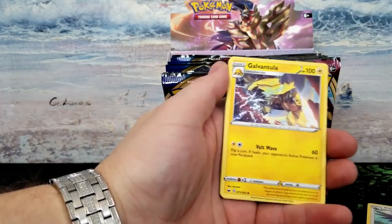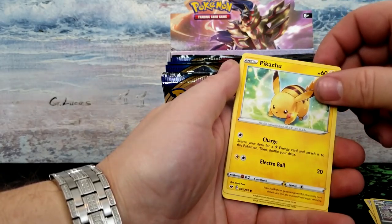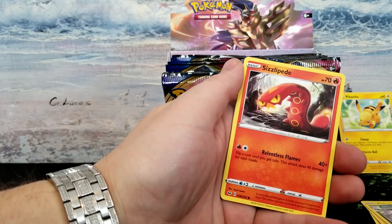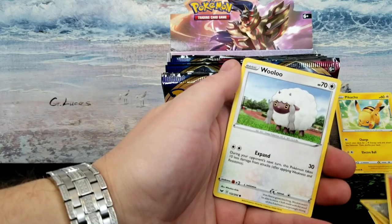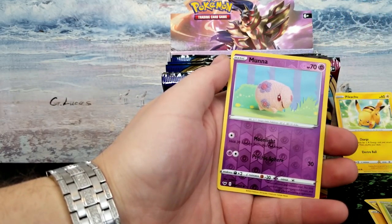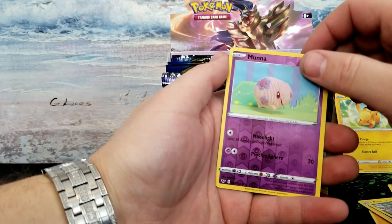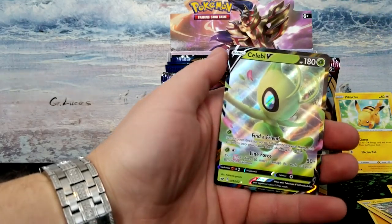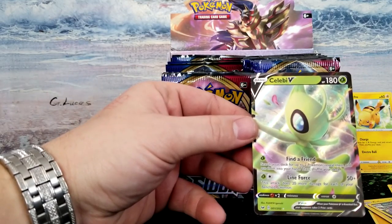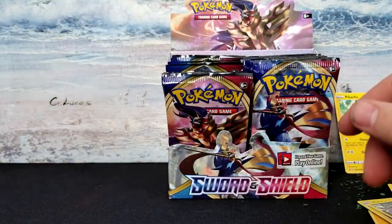Got Corvisquire, Galvantula, Galarian Linoone, and our Pikachu — gonna throw that right there because Pikachu is good luck. That is the weirdest Meowth. Got a Sizzlipede, Wooloo, Grooky, Moonfox reverse holo. Tesla wants the monkey — there you go. Oh, a V card! Oh, Celebi V! Very nice, that is a nice looking card. She wants that — she cannot have this one. She wants the lamb one — okay, here you go, baby. She just steals the cards she thinks are cute.